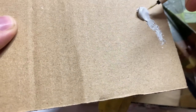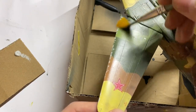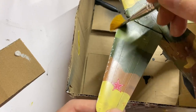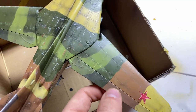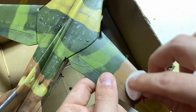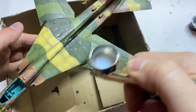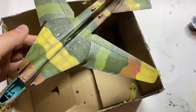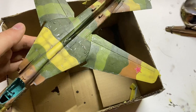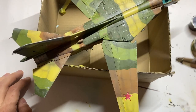Next I dry brushed oil white on the leading edges of the aircraft, smearing it afterwards with a cotton pad. Thanks to this the model looks more three-dimensional. After this I sprayed a thin layer of gloss varnish to protect all of my work before applying the wash that would blend the previous layer of oil.